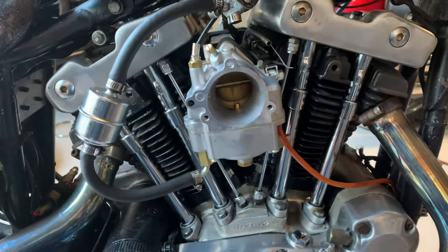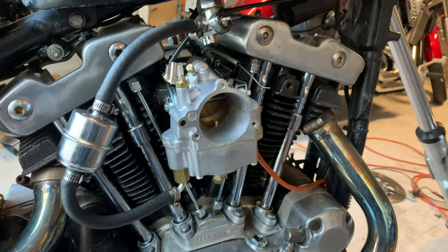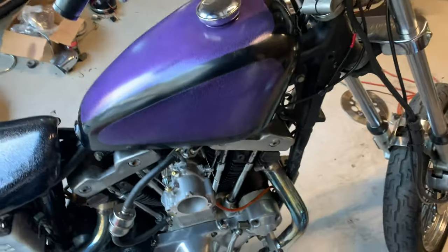Carb is on, and it looks massive on here. But we'll see how it does — I kind of got it adjusted a little bit, and we'll see what it does. We'll try it and hope for the best.